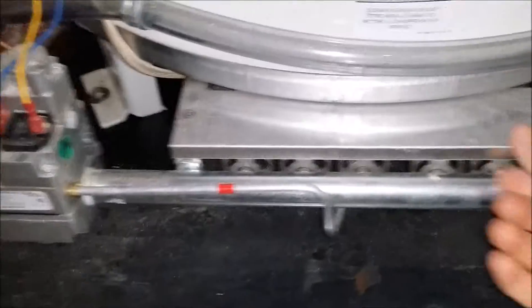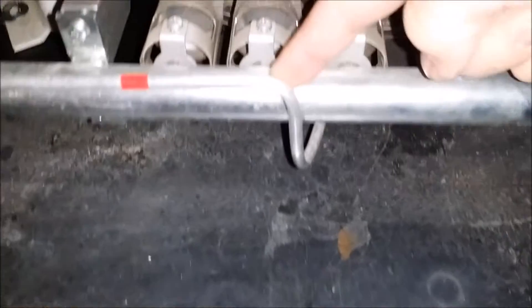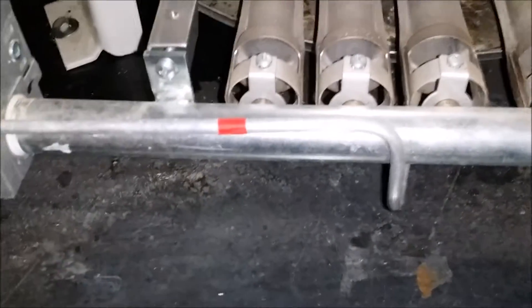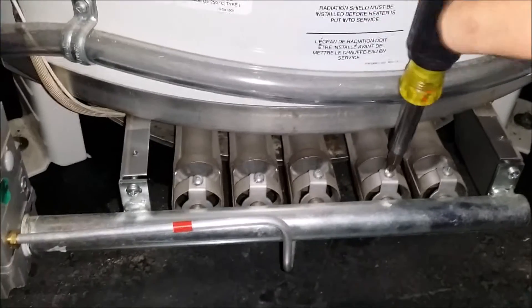Once you get these two screws out, this panel pulls right off and then you've got your pilot tube which connects to one burner. If you wiggle them it should wiggle the tube, and you can figure out which tube is connected to the pilot tube. You only need to take that one out.